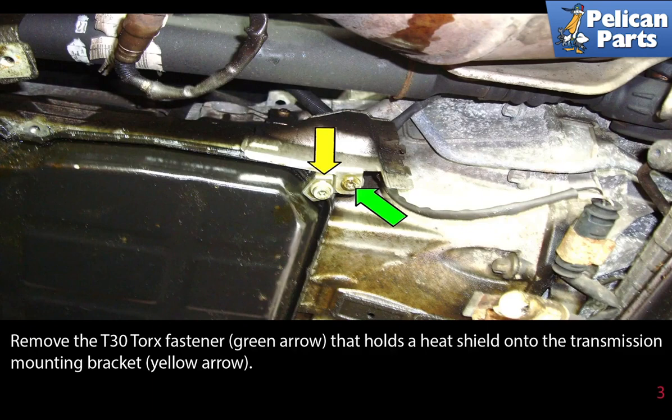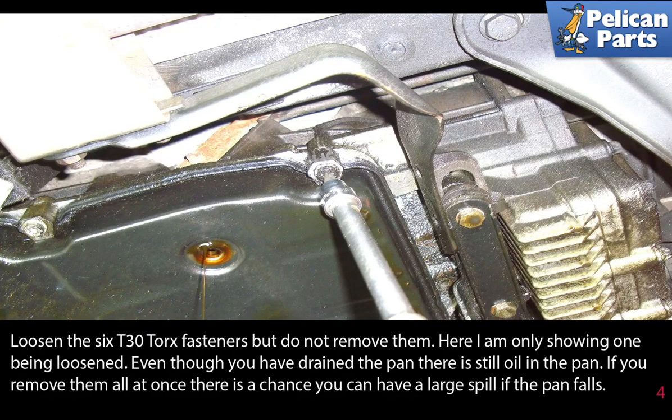Remove the T30 torque fastener (green arrow) that holds the heat shield onto the transmission mounting bracket (yellow arrow). Loosen the 6 T30 torque fasteners but do not remove them — here only one is shown being loosened.